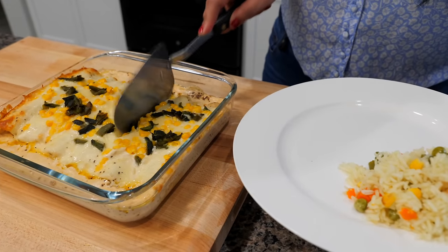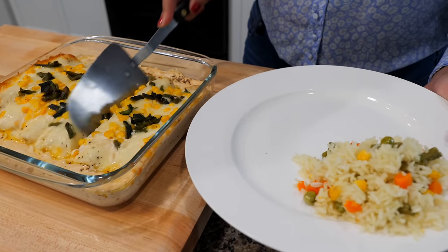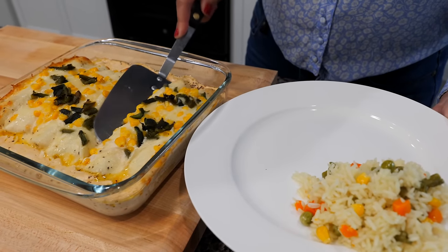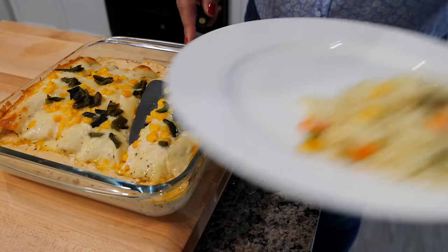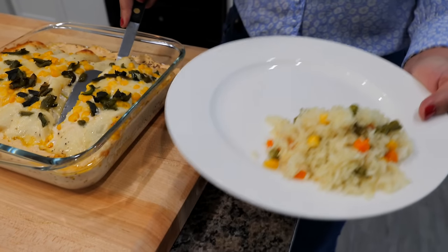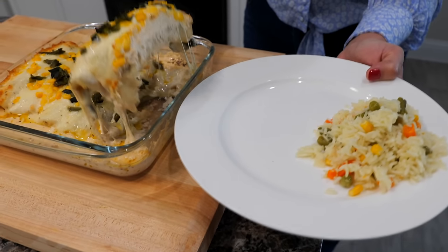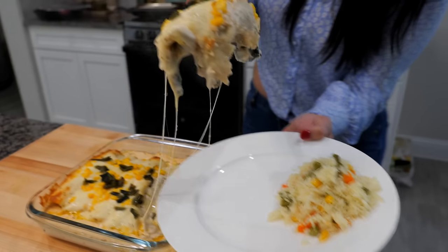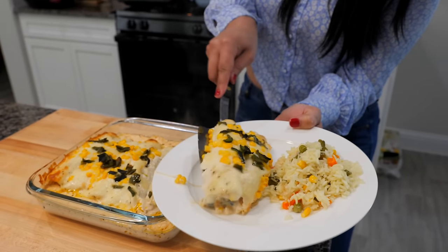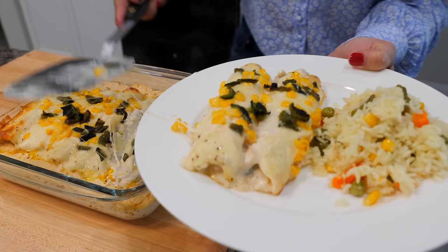Let me try and divide this deliciousness because I almost want to just go sit and eat this whole tray. The kids were reading and they paused because of the smell that came down here. Delicioso. Yummy. Our grilled cheese is ready and our soup is ready to serve.